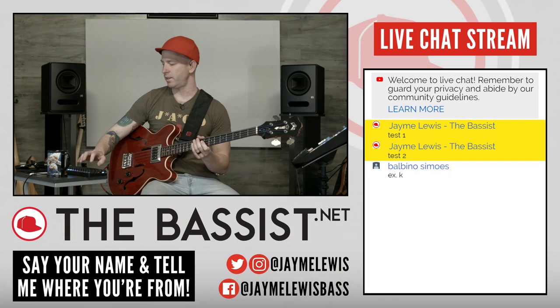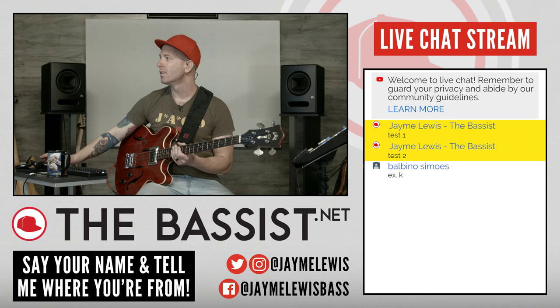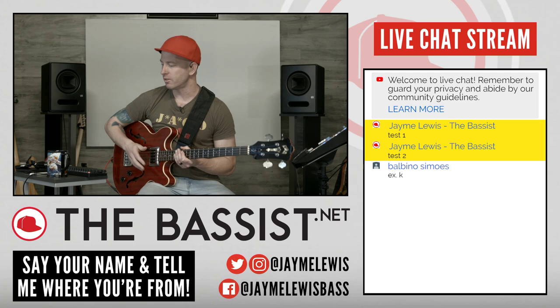Let's see if anyone is in here yet. We got Balbino Simo — I'm sorry, I have no idea how to pronounce your name, but welcome. It's good to see you. Hey, as you guys are coming in, do me a favor — tell me your name and just say where you're from, and I'll shout you out as you guys are popping in.